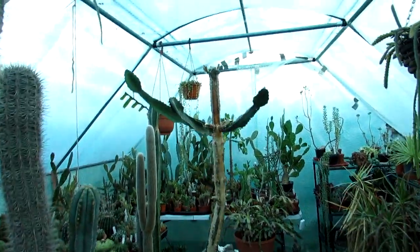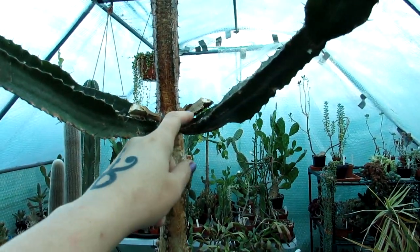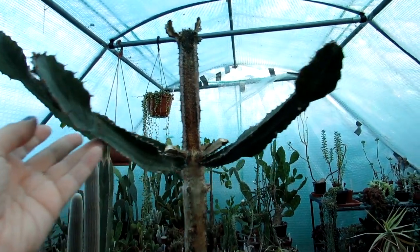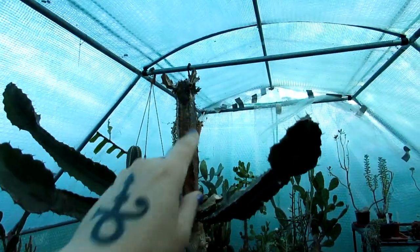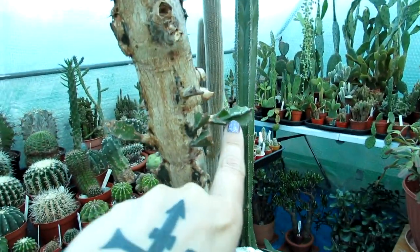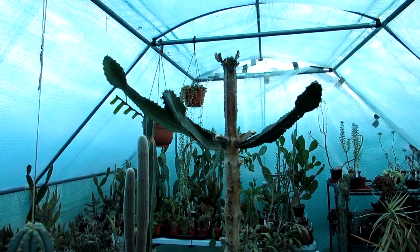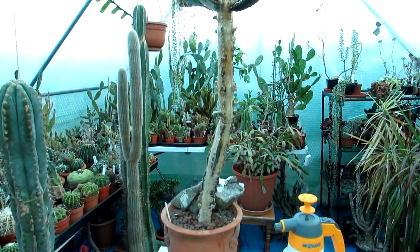That's it — all pruned back, all the dead branches off. These two I left a little bit on because as I cut them it was still fresh there, but I'm going to see how it goes. These three arms are perfectly healthy, which I'm really happy about. There's a bit of new growth at the top, and also some little ones that have started to come through as well. Fingers crossed it makes a good recovery because it's very special.